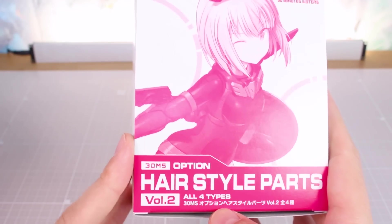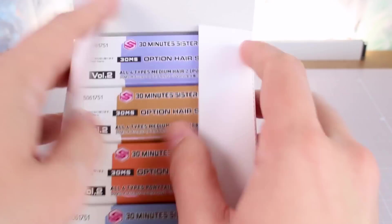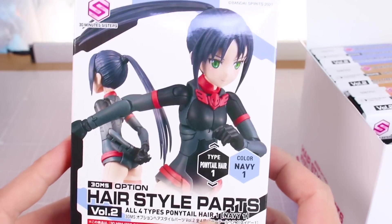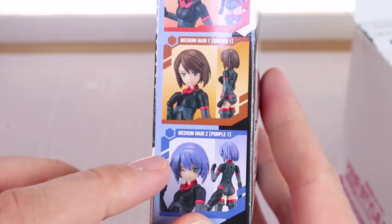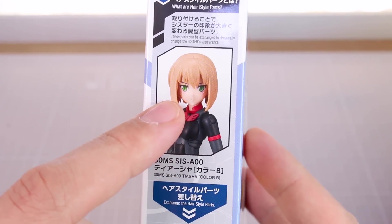Before we try these on actual kits, let's look at Volume 2. This one shows Taisha on the front - Volume 1 showed Resheta - but these should be compatible with any and all of the kits. Volume 1 came out around the same time as Resheta and Volume 2 came out around when Taisha released, so that's who's pictured. But they can really be used with anything. This set includes ponytail hair in navy, ponytail hair type 2 in red, medium hair type 1 in brown, and medium hair type 2 in purple.